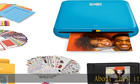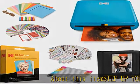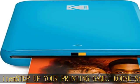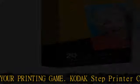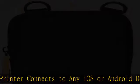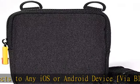Step up your printing game. The Kodak Step Printer connects to any iOS or Android device via Bluetooth or NFC, turning your selfies, portraits, and social media posts into physical photos.